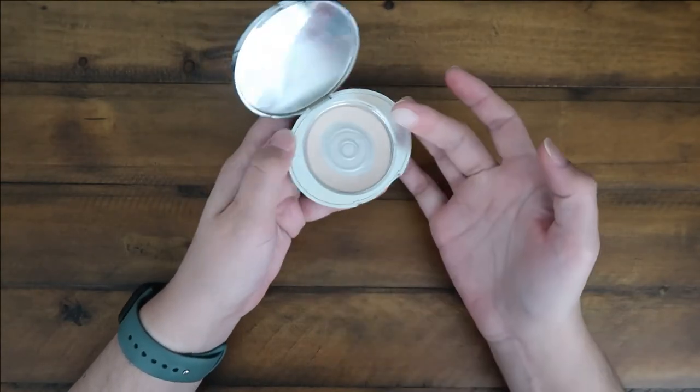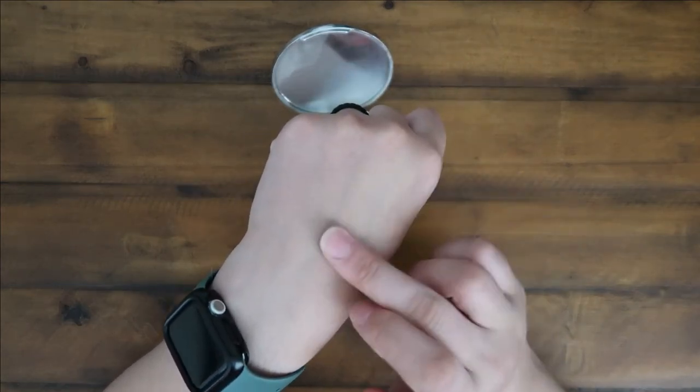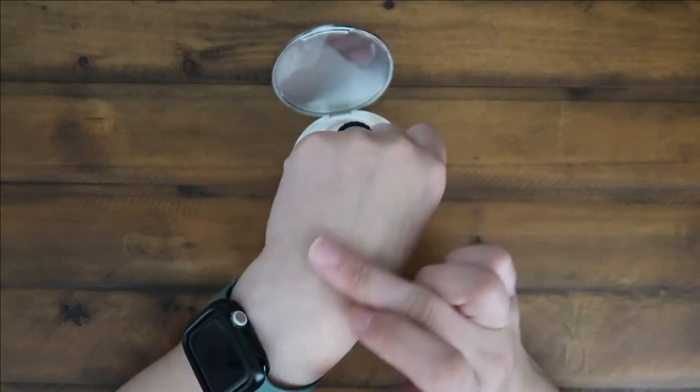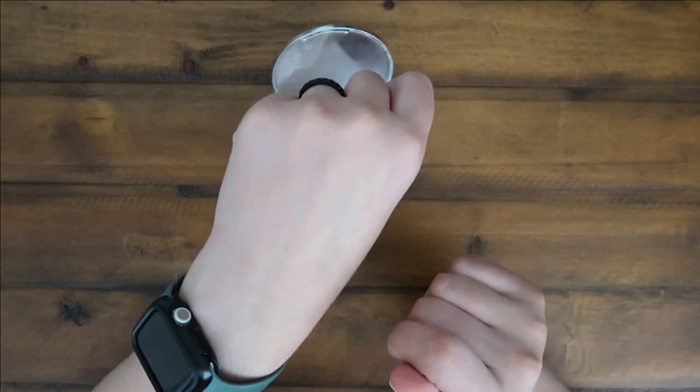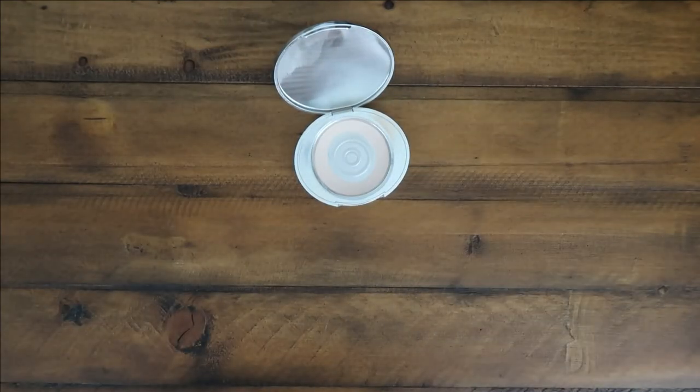So I'll show you guys a quick swatch here. You can see it on my finger there, but when you put it on your hand and rub it in, it is fairly invisible. I use this powder as a finishing powder, but I also feel like it gives you an airbrushed finish on your skin, which is what I like.